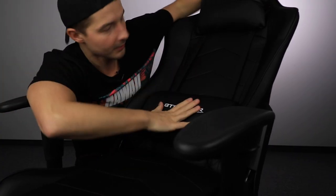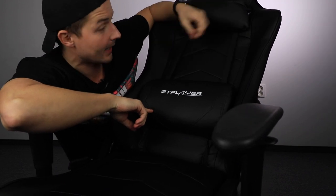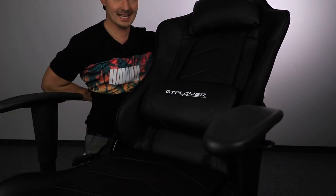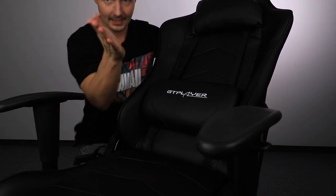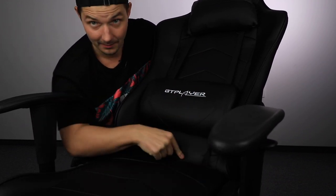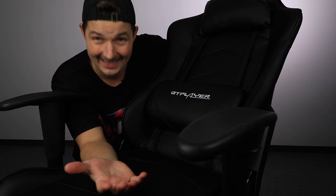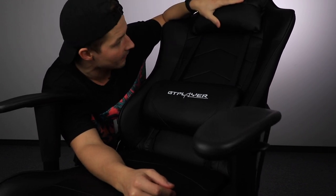Coming back to the top, you have these two pillows. The one down here — you can adjust the height; it's attached by these straps and is for your back. When you're sitting, it helps your spine be in the perfect position, so your back goes along it for the best sitting posture. And over here, for your neck and headrest, you have another pillow that is very soft and smushy and really comfortable.